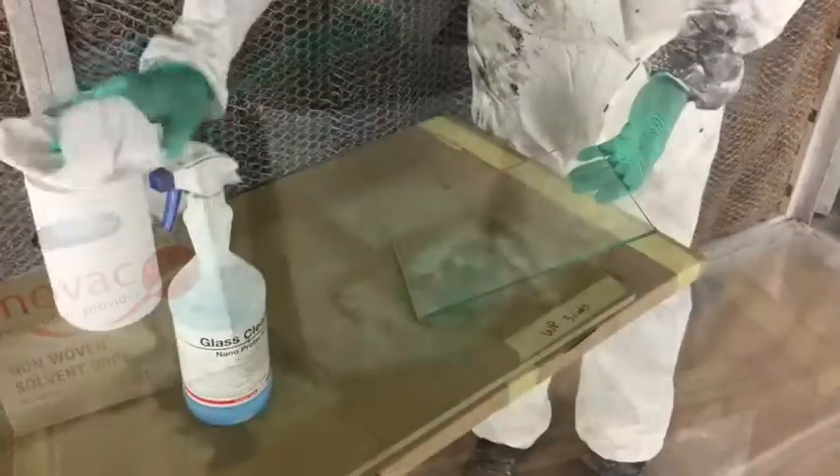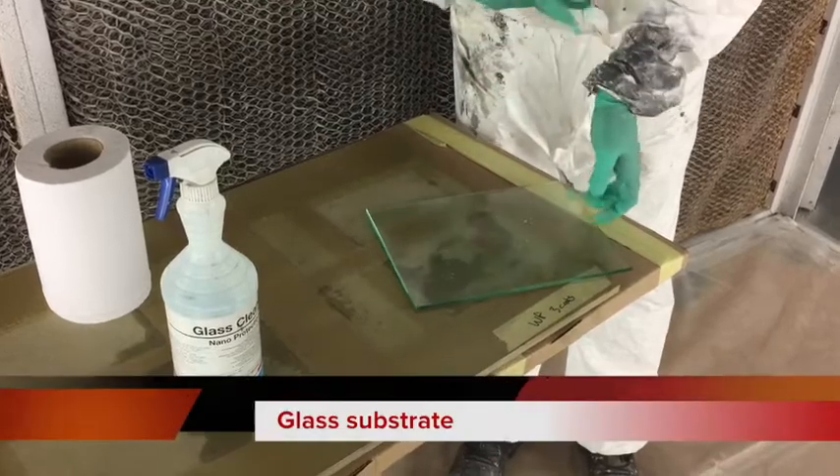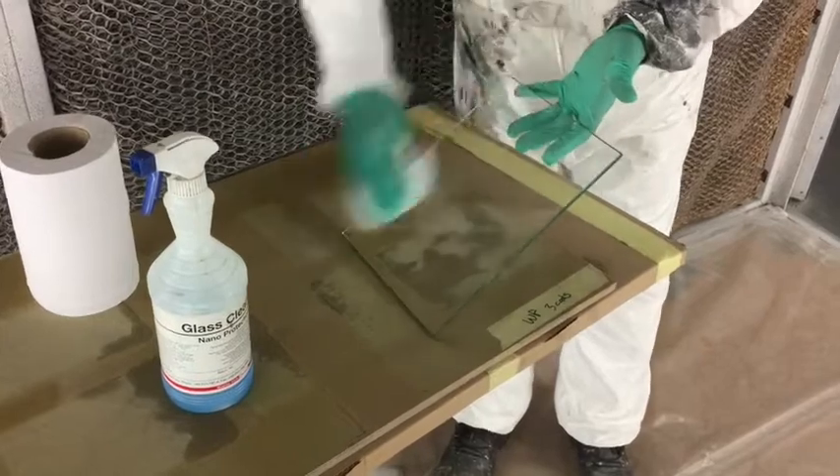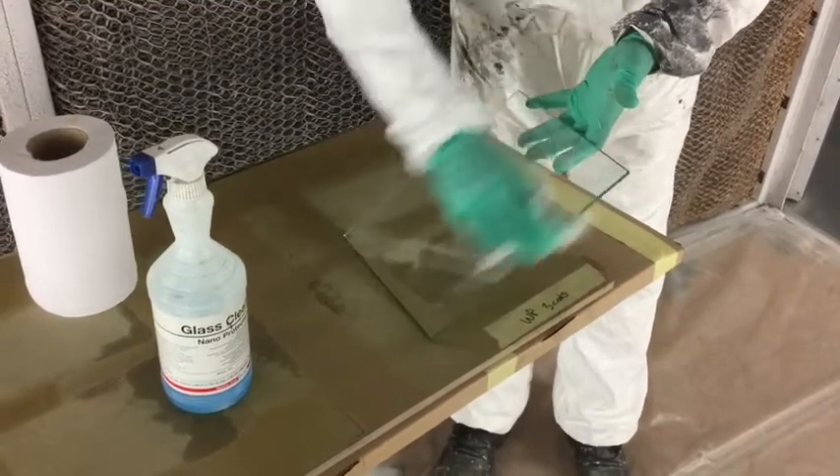It may be applied in one or two coats at an application of 25 micron dry film thickness per coat, following suitable cleaning and preparation of the substrate.